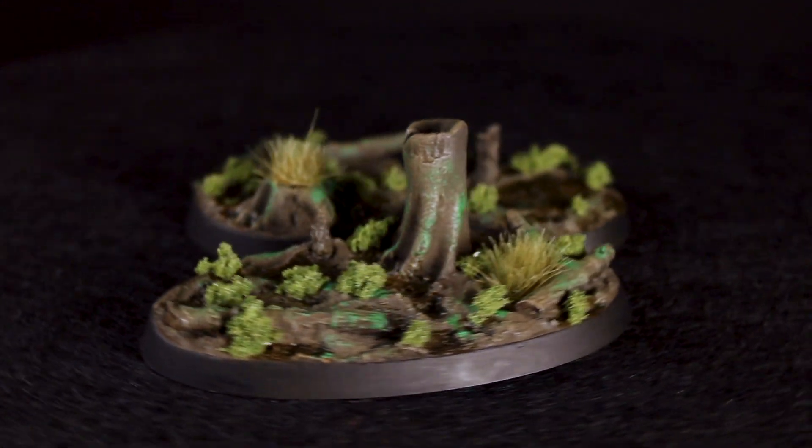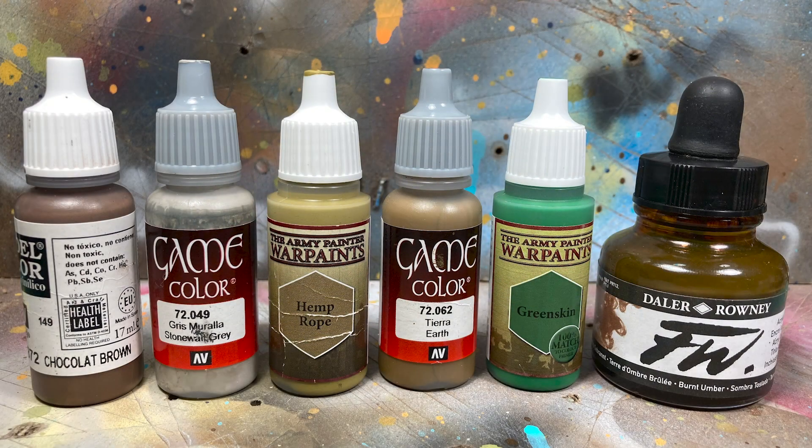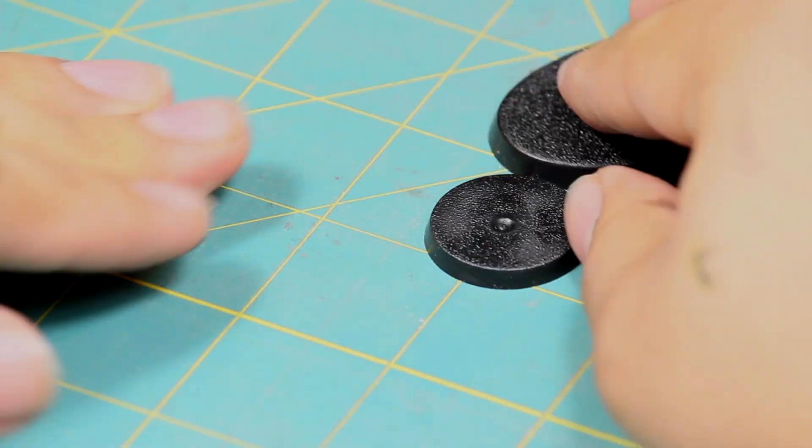Hey guys, Jay here, welcome to Eons of Battle. Today I'm going to show you how to create a sinister swamp base. Here are the paints I'll be using. The first thing I did was I sculpted some rotting trees.